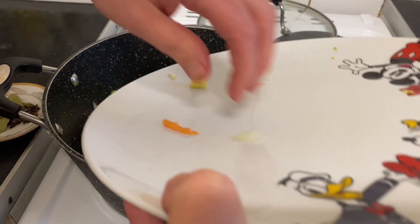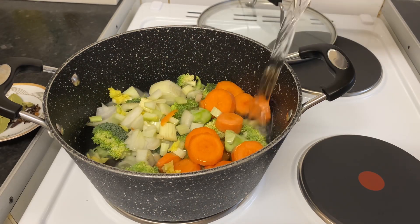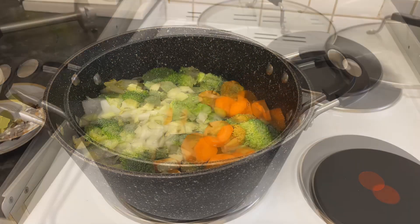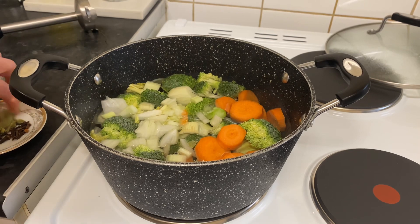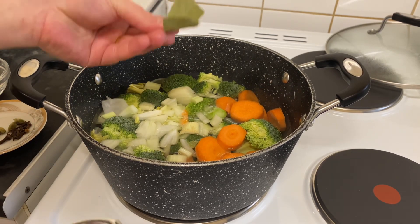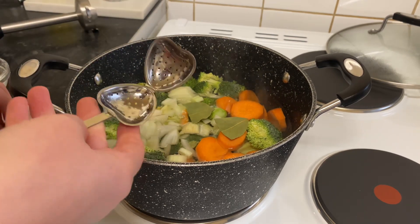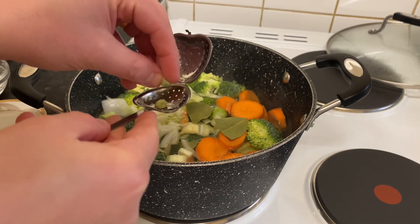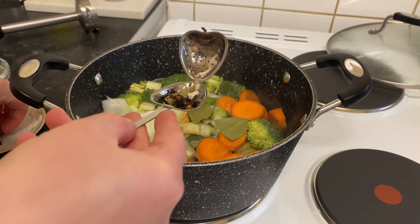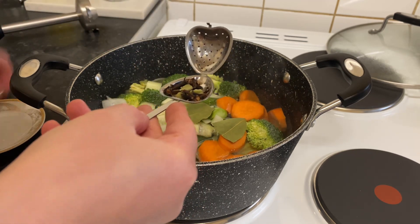And celery — add them in. Then add water, you need about one liter. And because we're making it so healthy, I'm going to add some spices. Here I have one bay leaf, I'm going to add that, and four cardamoms and some cloves — that will give a beautiful smell.